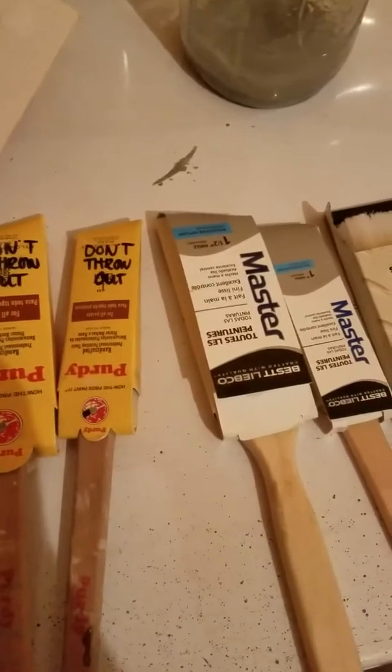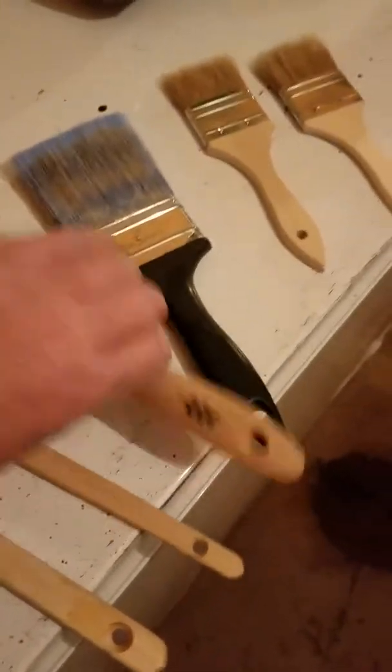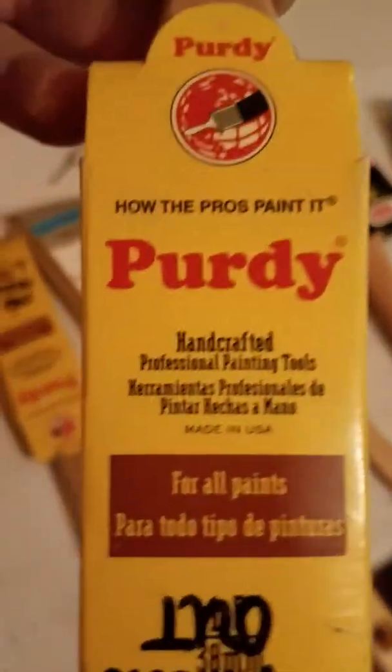I just wanted to show you guys some types of brushes, what's out there, and what to use. Because a lot of people don't know what kind to use. So always look on your brush — it'll say 'all paints,' or some will say 'best results with latex, water-based paints and finishes.' It'll tell you on there what is best to use the brush with. This one here says all paints. Alright guys, thanks for watching.